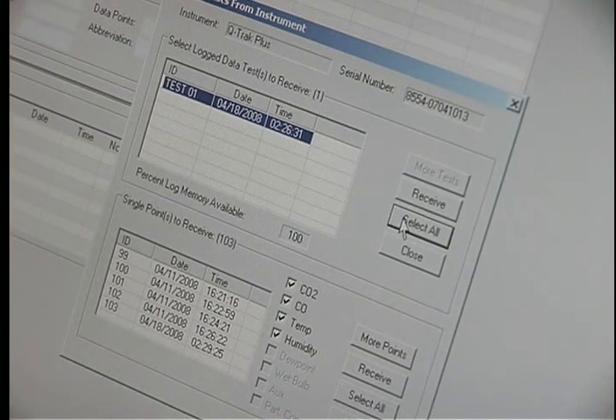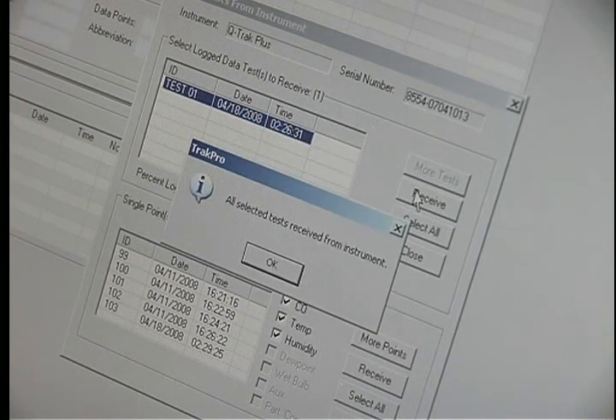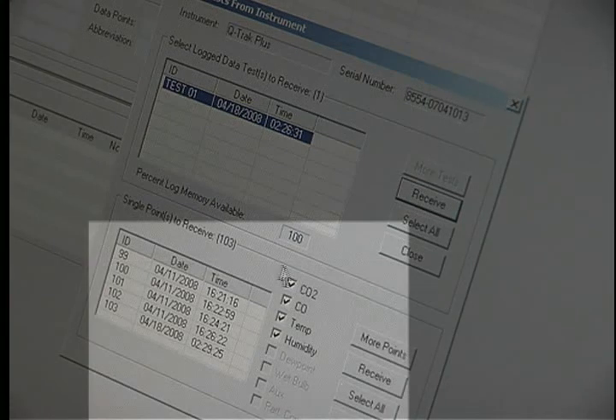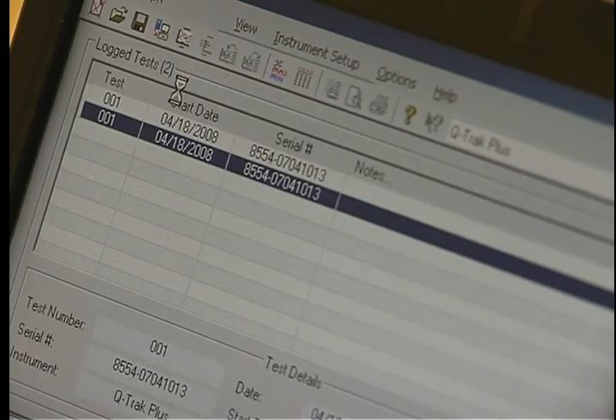Then select all and keep selecting all until all data is selected, then hit Receive. Tip: the top box is your continuous survey data and the bottom box is your single point data. Click on Test Data, then Print, and hit Close.